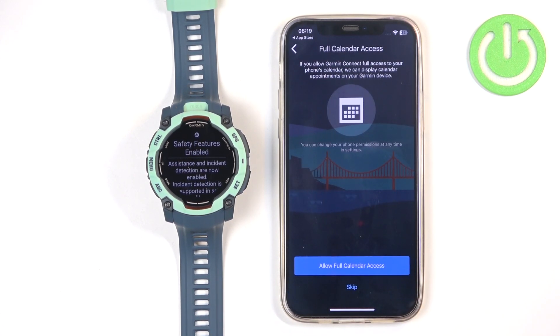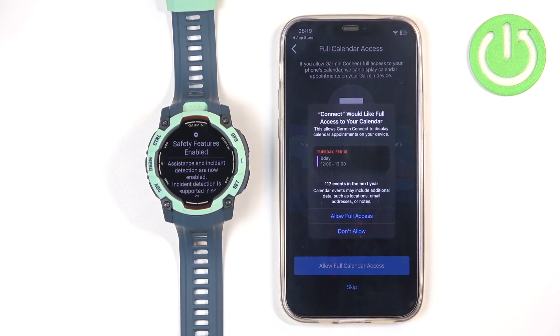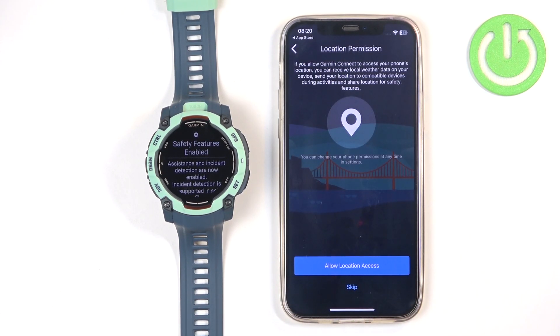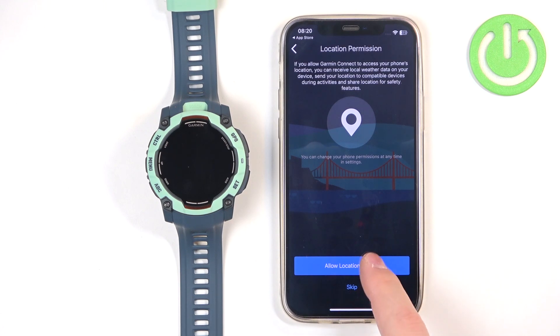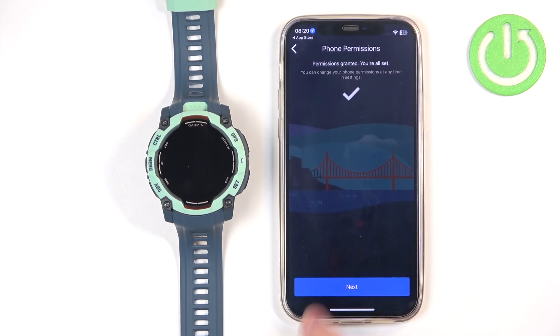Next we have Full Calendar Access, which is useful if you want to receive notifications about your calendar events on your watch. If you don't want it you can skip this, which means it's denied. Or if you want to use it, tap Allow Full Calendar Access and tap Allow. Next we have the Location permission, which is useful for features like local weather and tracking your route on a map when running or cycling. If you want those features allow it; if not, tap Skip. Once you're done with the permissions, tap Next.